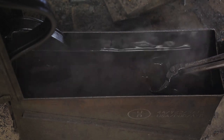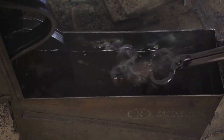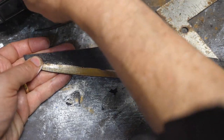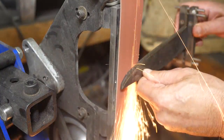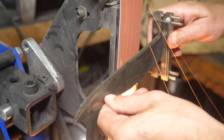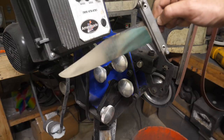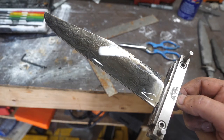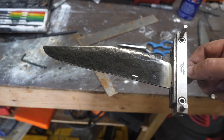Our knife is tempered at 390 degrees and hardness checked before the bevels are ground in. We're not going to get too attached to our knife yet because a quick dip in the ferric chloride reveals some problems. What are those bright lines?